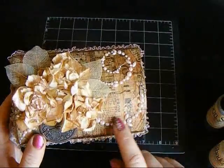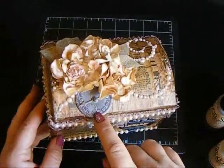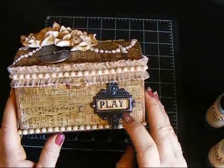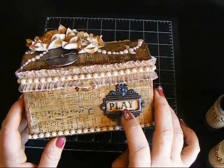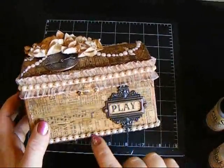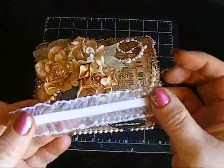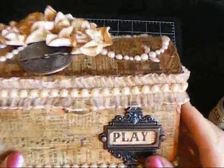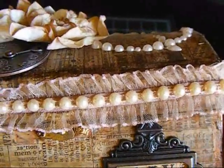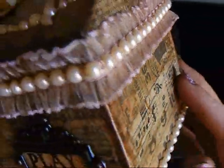I added some Prima Say It In Pearls and some skeleton leaves, then I used one of Tim Holtz's Timepieces with the game spinner. Down here I used an ornate plate with the word 'Play' and sprayed it with the Desert Moon Cactus Gold to give it some shimmer. The trim and pearls at the bottom were originally white and cream colored, but I sprayed them with my Lindy's to colorize them and heat set the color so it would stay. They turned out really nice — you can see that beautiful shine on the box.